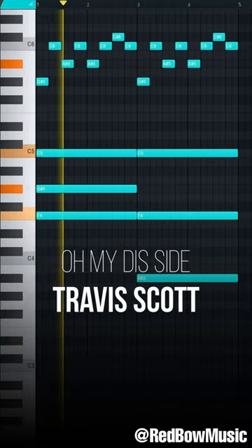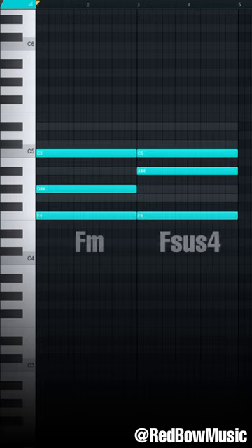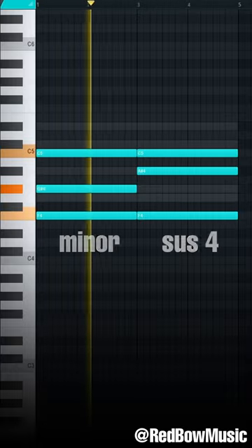The reason this melody sounds like this is because it is two chords. To make them, add notes on the 1st, 3rd, and 5th notes of your minor scale and move this note up. This creates a minor chord and a suspended 4 chord.